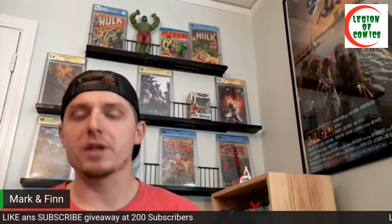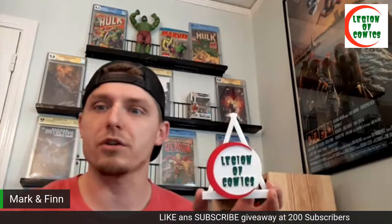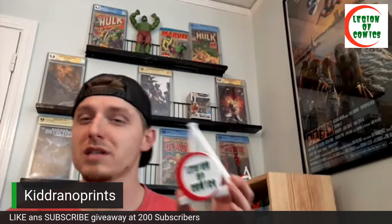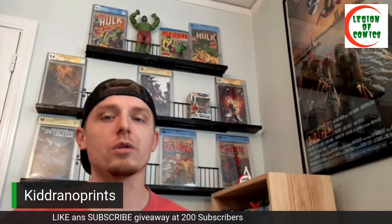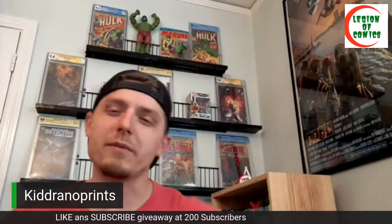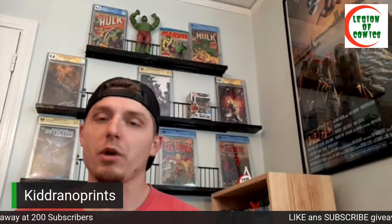Before I put them up there, I want to mention they're going to be held up by these wonderful comic stands. I got these from a seller on Instagram — his name is Kid Ronoprince — check out his Instagram. They hold raw books, books in top loaders, and slabs, and they have weights in the bottom. Regular books aren't going to tip, but with slabs you have to be a little careful — don't just toss them in, set them in easy, then back off and they're good to go. CBCS and CGC books are a little different: CGC holders are flat and smooth across the bottom, while CBCS has a slight lean, so you have to be even more careful setting a CGC into one of these.